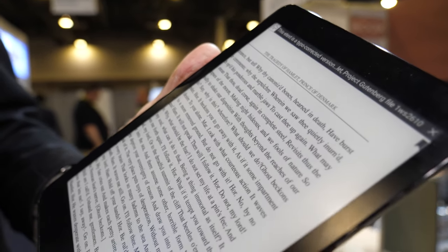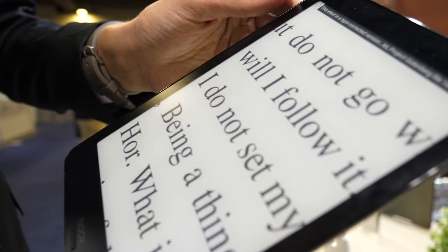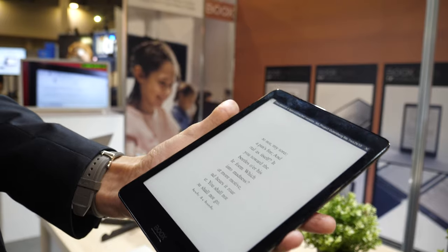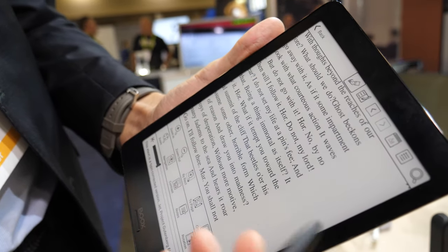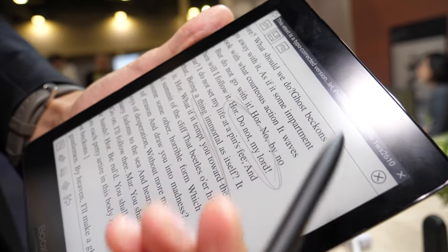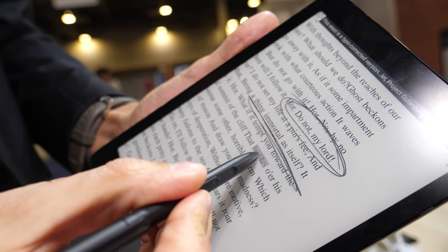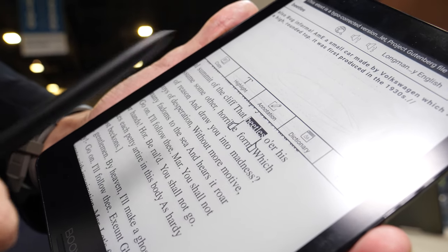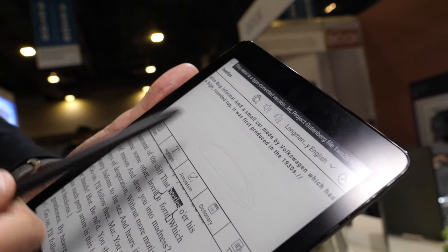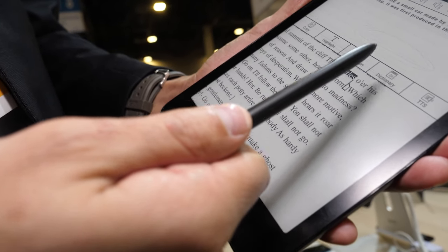As you can see when we open a file and zoom in, it has very sharp letters. You can also take notes, and if you long press, a menu is displayed. You have a description of the selected word, and you can copy it, highlight it, annotate it, or even use a text-to-speech application to read it aloud.